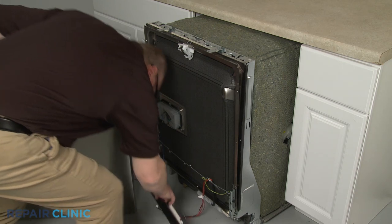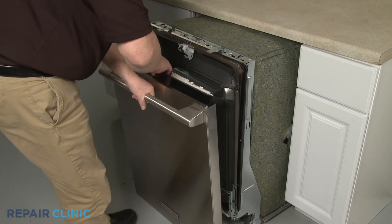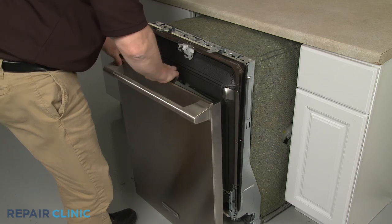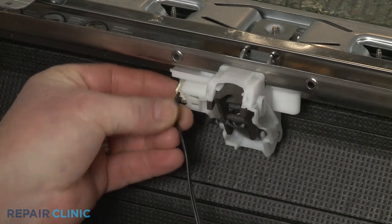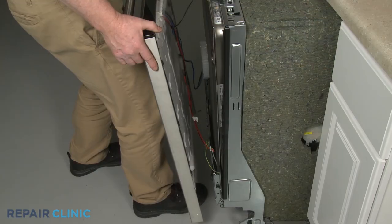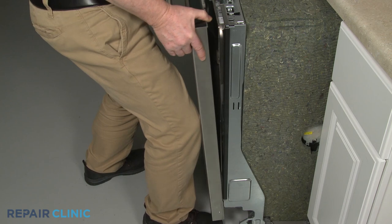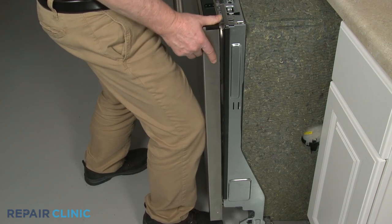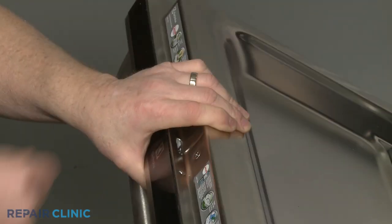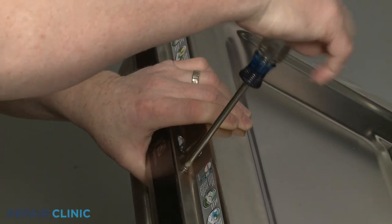With both hinges installed, reinstall the outer door panel by first repositioning the control panel. Connect the wire connector to the door latch. Then slide the outer panel onto the inner panel, making sure the lower tabs rest behind the hinges. Replace all of the screws in the appropriate locations, starting with the long top middle right screw.